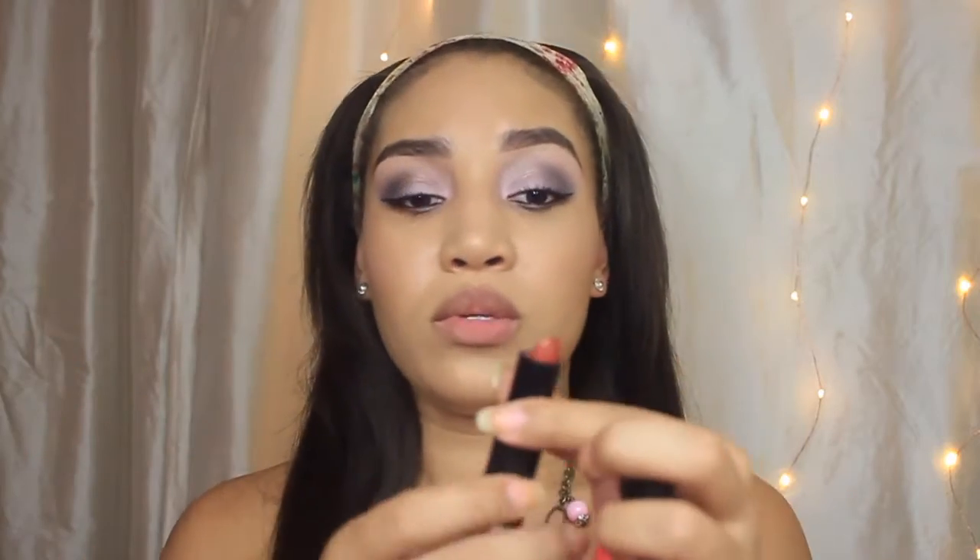For my lipstick, I'm going to be using Sugar Maple. This is from Lancôme also — it has that nice warm orange tone to it, like a little bronze. I didn't think it was going to come out this orange, so what I decided to do was put a little bit of pink lip gloss on it. This lip gloss is from Sally's — just a little cheap 99 cent lip gloss — but it's just going to tone down the orange a little bit.